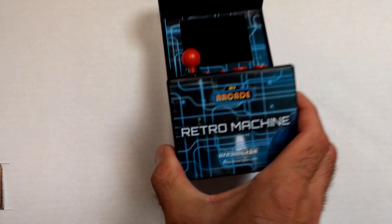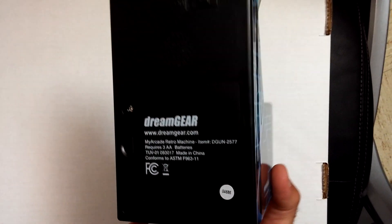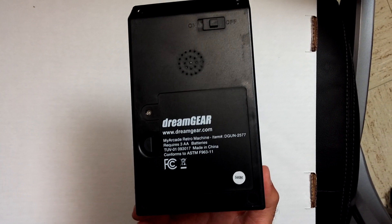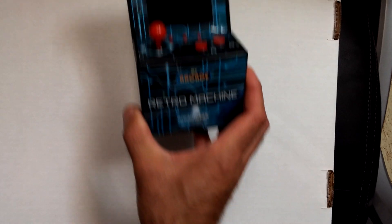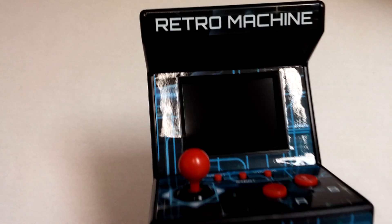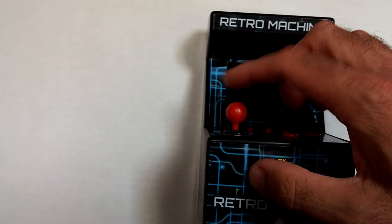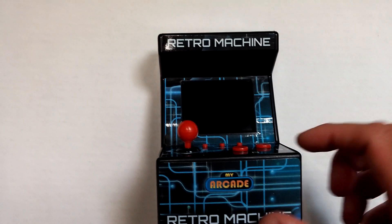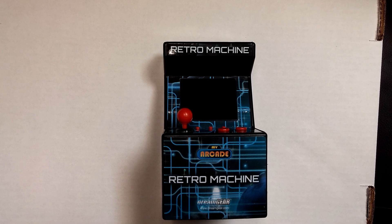The machine itself is pretty light, but it looks pretty nice. It's from Dream Gear, by the way, and it takes three AA batteries. It's got a two and a half inch screen and joystick controls. There are definitely no micro switches, but they press pretty okay. Let's turn it on and see what we get.